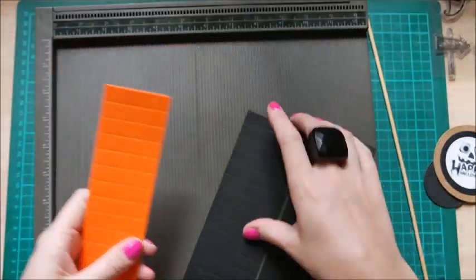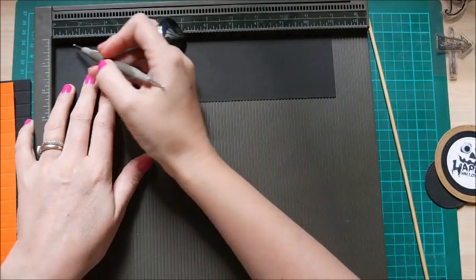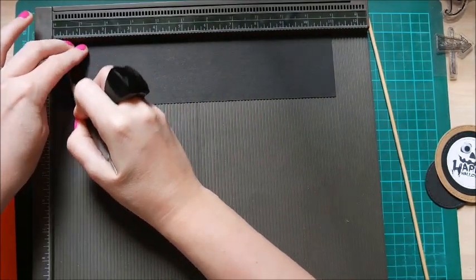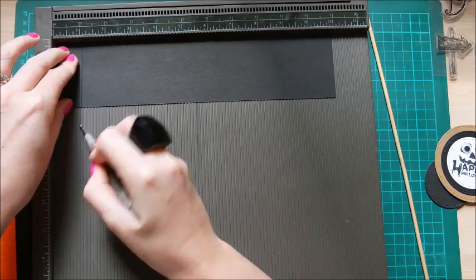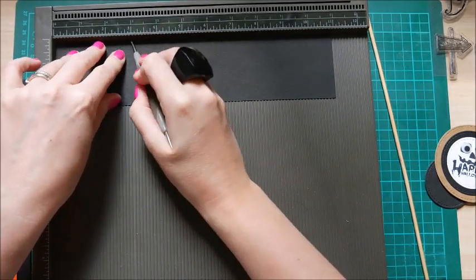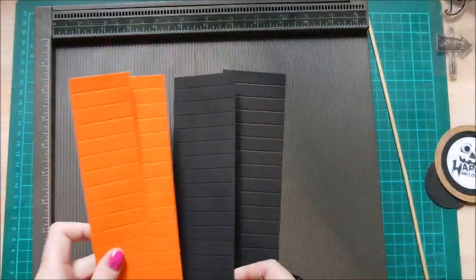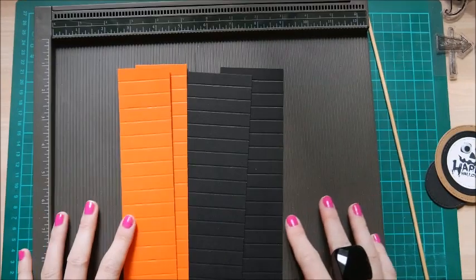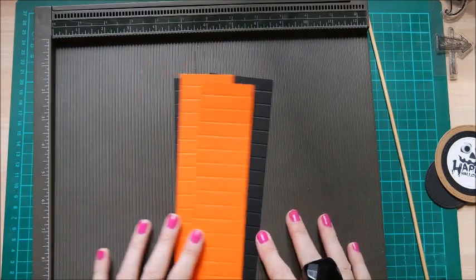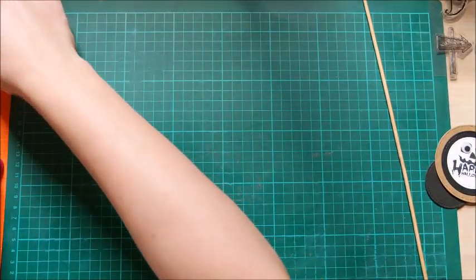I've scored all of them already. All the scoring is the same — all you want to do is score every half inch: half inch, one inch, one and a half, two, two and a half, three, and so on all the way along. Just do that on all the pieces. The scoring will be the same no matter what size you use.